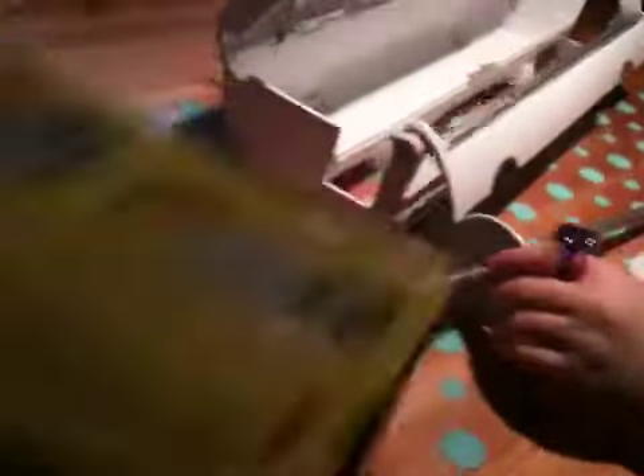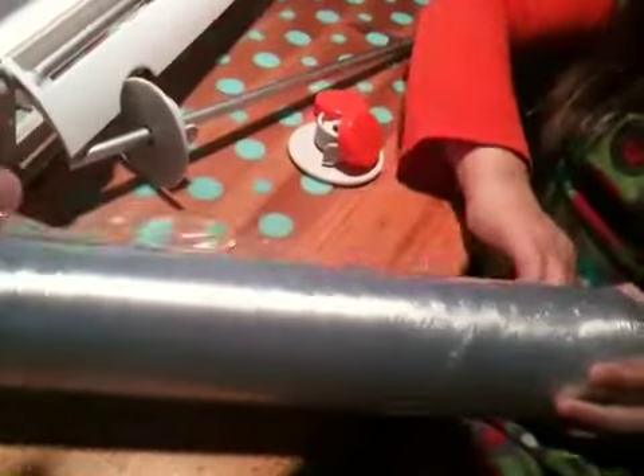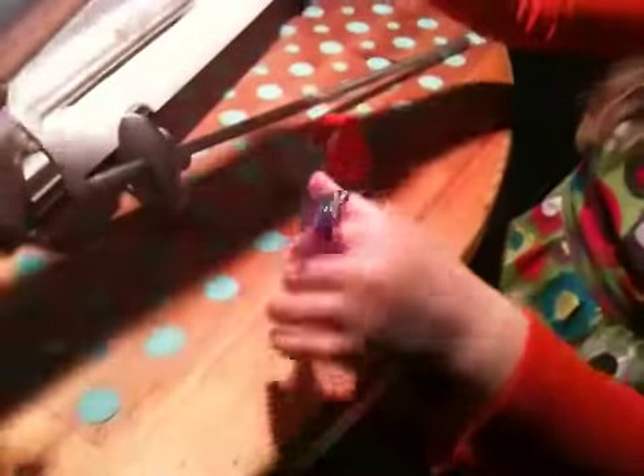Now we take the roll of plastic wrap. So what are we using here? We're using a clad cling wrap. You're going to peel it? Find the end. There it is. Got it? Good job. Now we got the end of it.